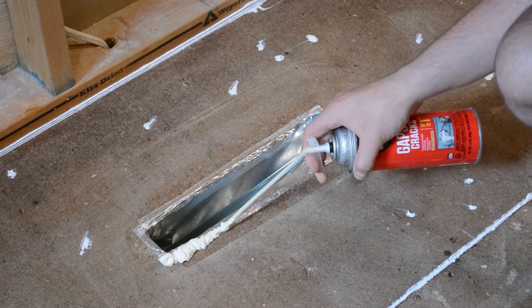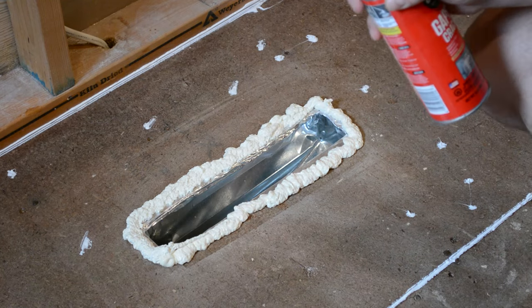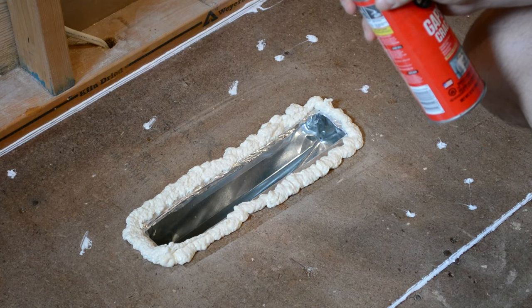The last thing I had to address was an HVAC vent in the middle of the floor. I used the Great Stuff to create a dam around the perimeter and added a couple of layers to build it up to the correct height.